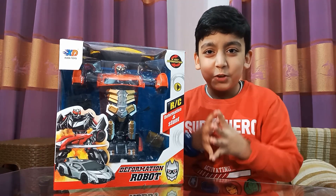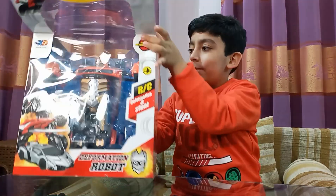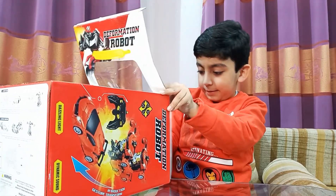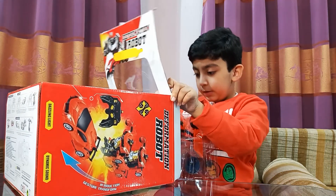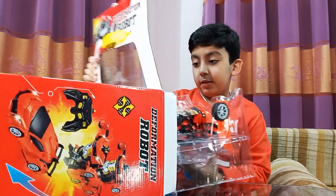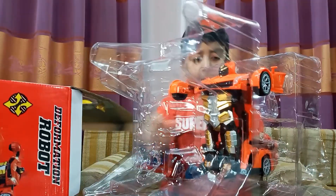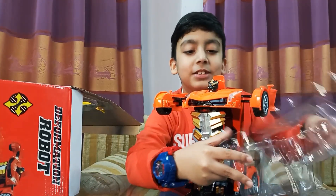Let's do this, let's unbox it! Wow, this is a sure big robot. So, here's the robot. Wow, the robot. Look at this robot.